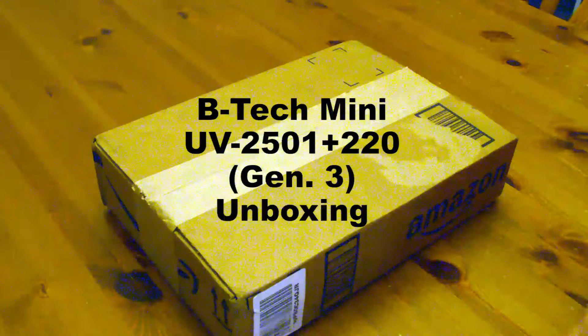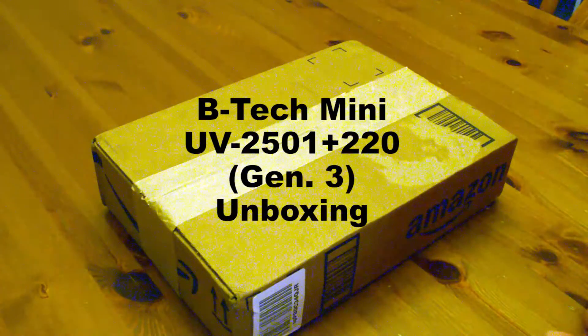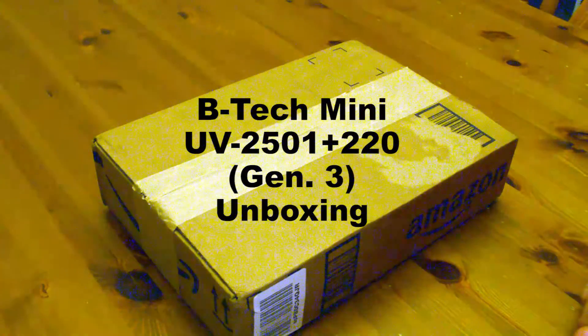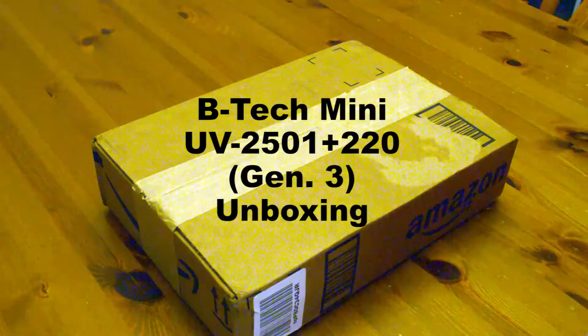Hey YouTube, this is Mars Radio and this is Kid Knight. It's been a little while, but we're doing another unboxing video here for ham radio, also known as amateur radio. The product that we're unboxing today is this neat little radio made by BTEC.